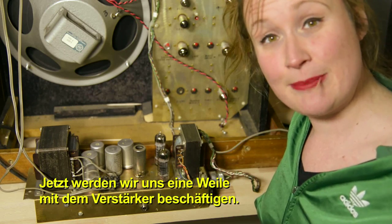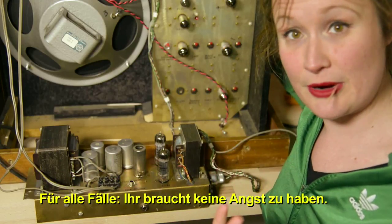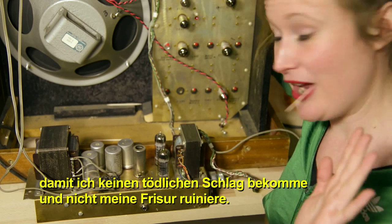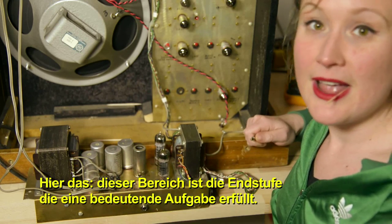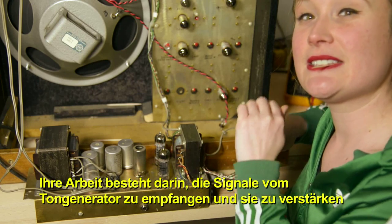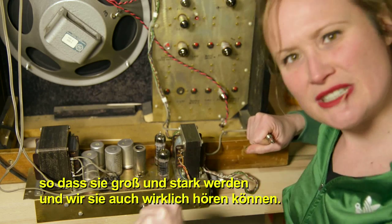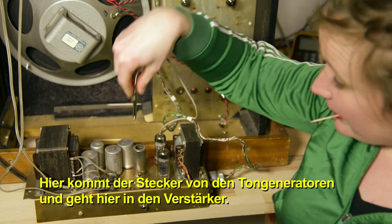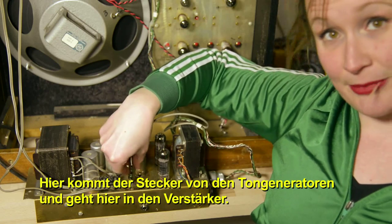So now we're going to spend a bit of time hanging out with the amplifier. I've unplugged it from the wall so it won't get electrocuted and mess up my hair. Over here, this section is the power amplifier. And the power amplifier has a very important job: to take the signals from the tone generators and boost them so they're big and strong so that we can actually hear them. Here's the jack coming from the tone generators and it goes into the amplifier right here.